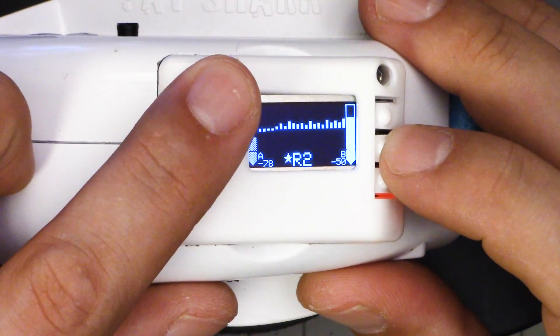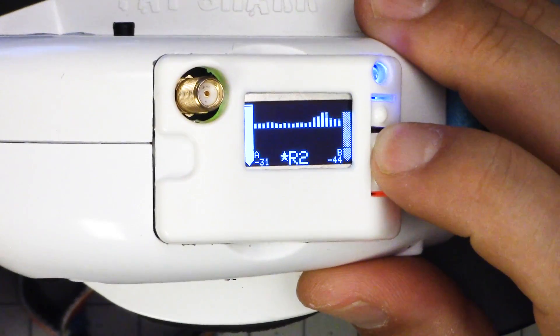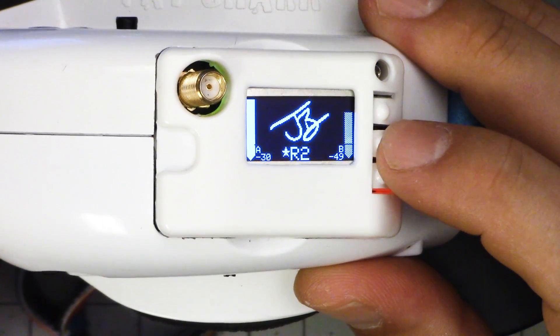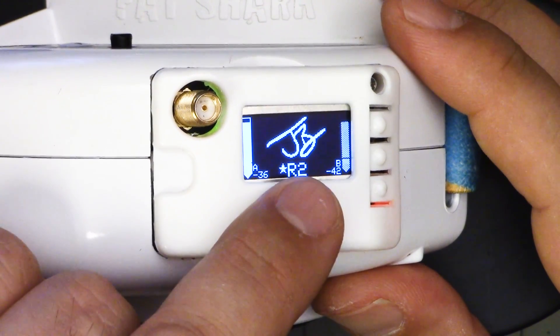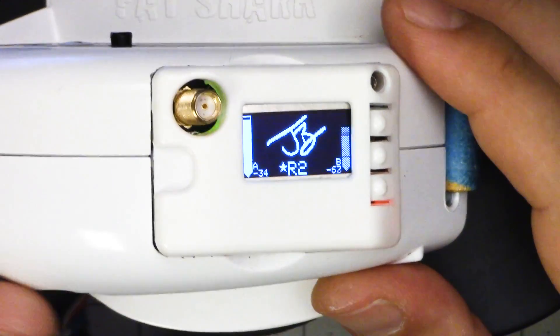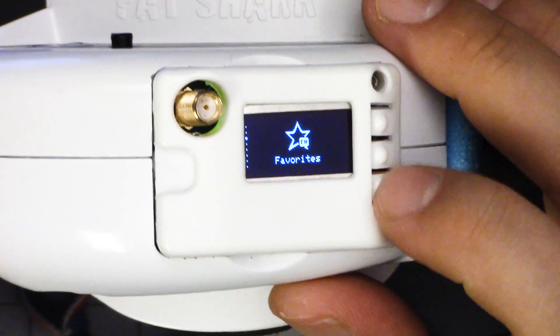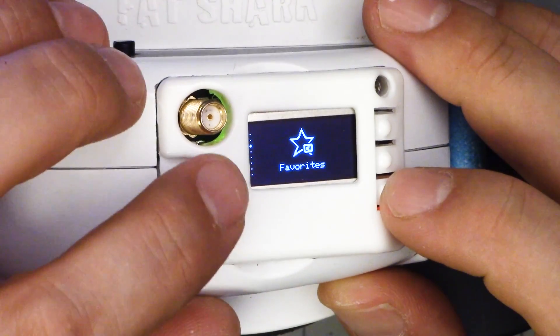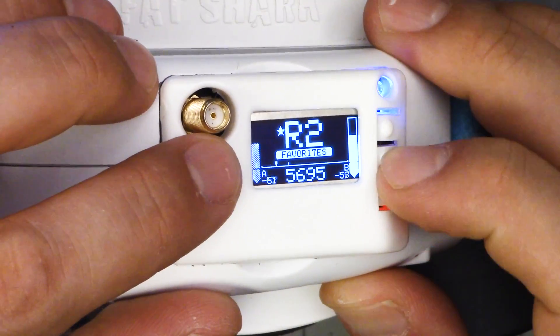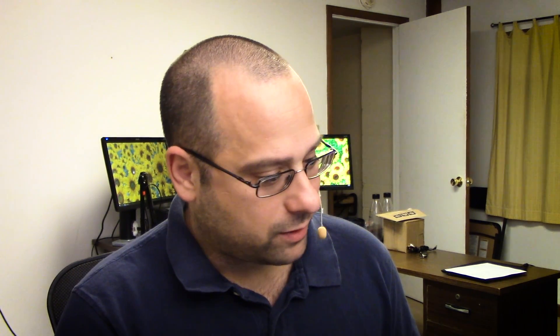There are multiple screensaver options — they depict the RSSI a little bit differently, just depending on which one you like the look of. One goes left and right depending on which antenna is stronger. You can have your channel, call sign, and pilot logo displayed. Down at the bottom you can see the channel number and the RSSI in absolute value. If you go into the menu, you can see that the menus have also been improved — animated menus with icons. Over on the left you can see where you are in the menu as you step down.